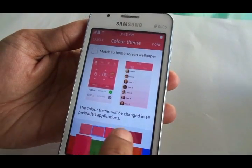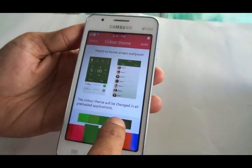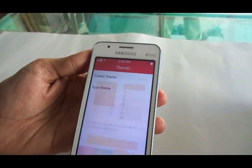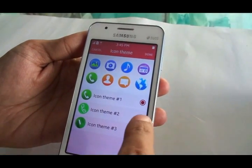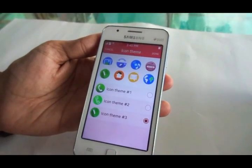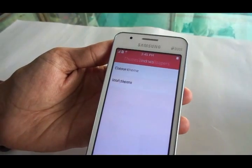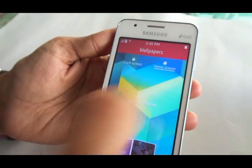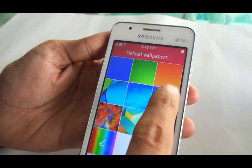These are the themes that are available — you can change the way the phone looks, choose colors that suit your mood, and even change the way the icons look. This level of customization is fresh and out of the box, especially for a phone at this price point. They have not compromised on quality whatsoever.